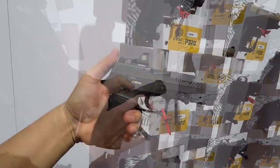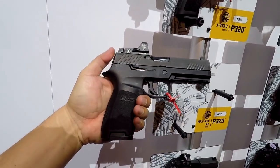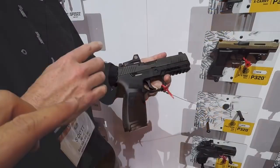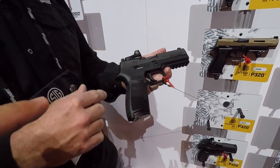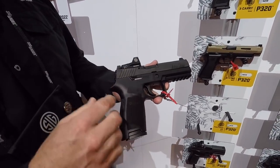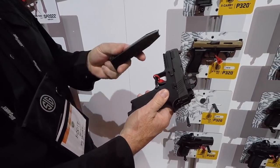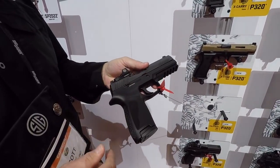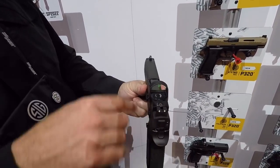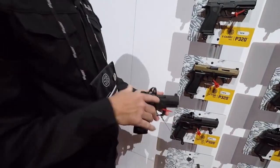Next we have the full-size 320 RX. This comes standard with a Romeo 1 red dot sight mounted on it. The RX designation means the pistol comes standard with a red dot sight. This is the 320 full-size RX — full-size carry, medium grip module, 17 round magazine. It comes in 9mm, .40, and .357 SIG, with ambidextrous controls and standard suppressor tritium night sights.